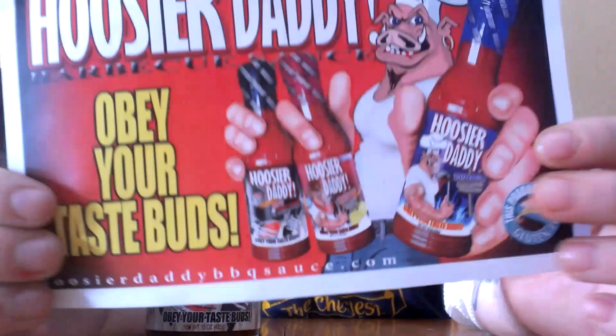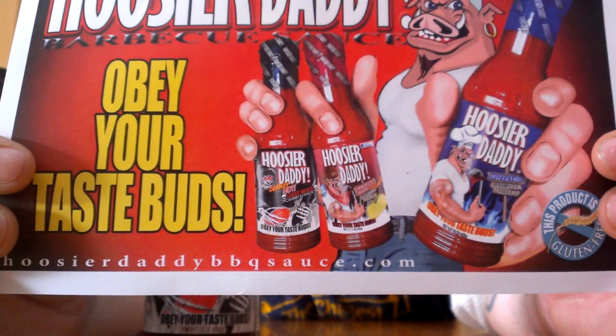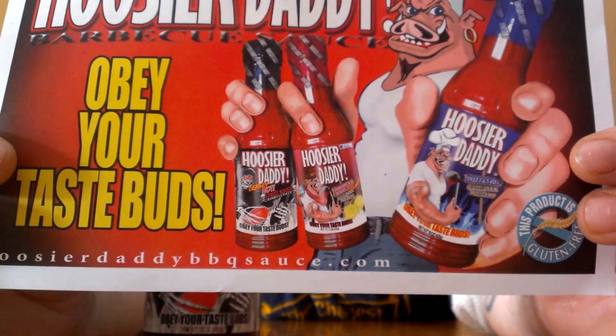This one, along with the Sweet and Sassy and the Smokehouse Hickory and Lime — these three come together as the Triple Threat Pack. You can get these three sauces for $15 in the pack, and I highly recommend checking them out. Check their website out at whosyourdaddybbqsauce.com — that's BBQ. Wow, surprisingly, surprisingly spicy.